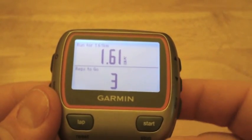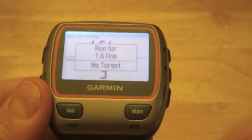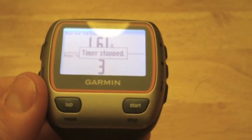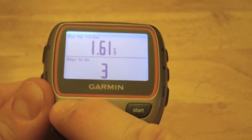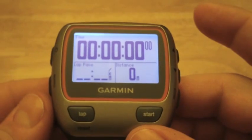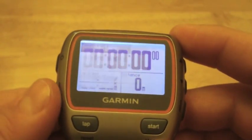So let's say you're outside ready to go — just hit Start and you're going. Once you're done, hit the Stop button. Then hold Lap for three seconds to save the activity to history, and that's it. That's pretty much how you do the interval workout.